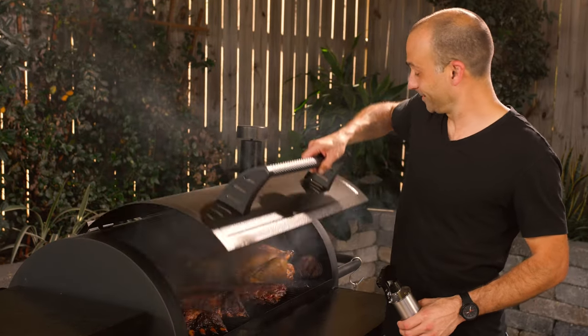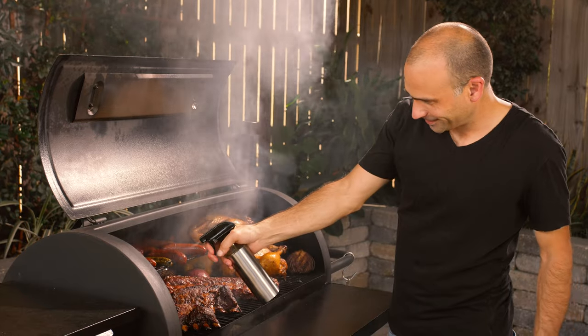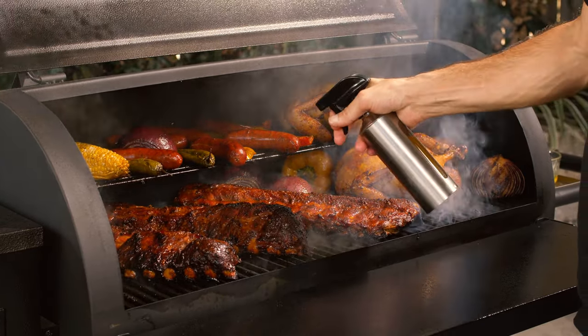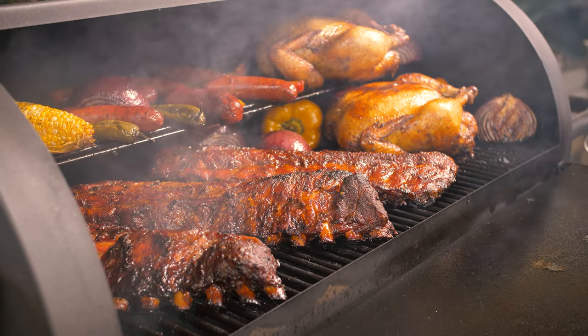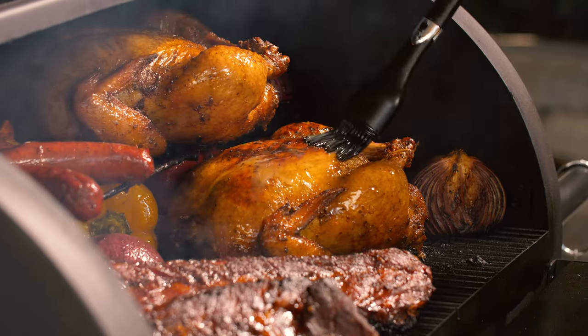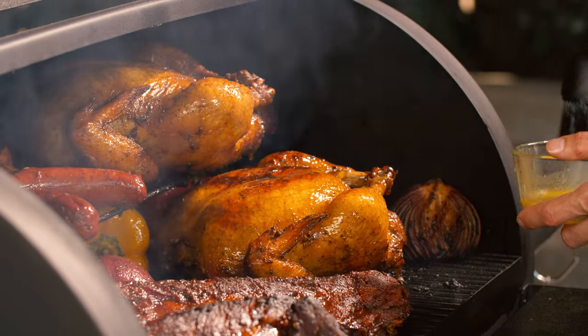Now let's look at performance. If smoky flavor is the number one reason you've been considering pellet grills, then you may have just found your match. As you can see during our testing, we did whole chickens, three racks of ribs, tons of vegetables and sausage. The smoke output on this thing is — initially you may think you've done something wrong, that's how much smoke this grill produces at times. They really nailed it on the smoky quality and the performance of the smoking.